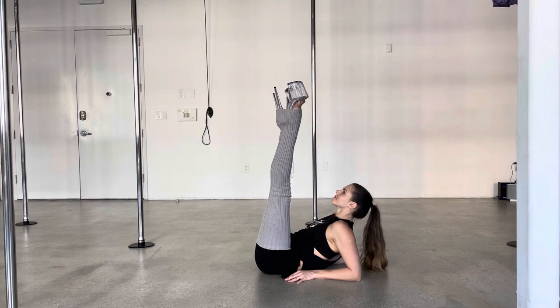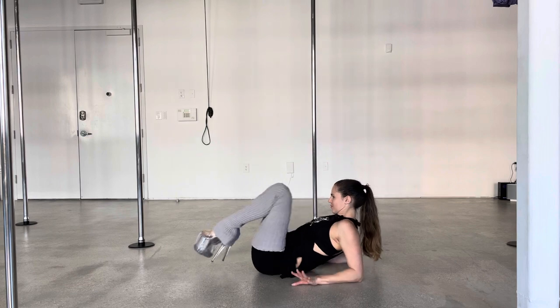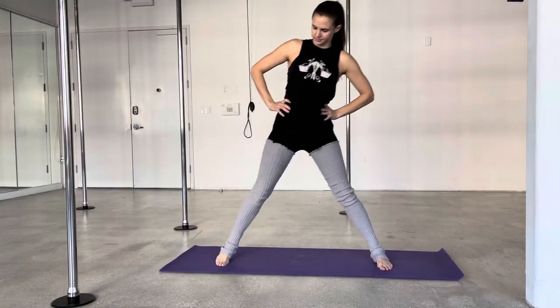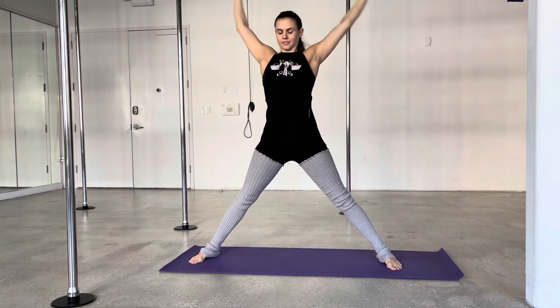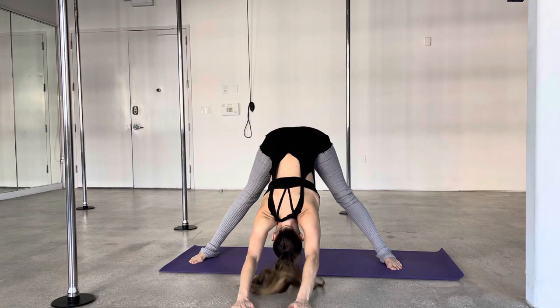I just wanted you to hear the noise that the diamond clack makes — it's a clacking noise, I love it. And I'm going to show you some prep exercises now that you can do before you go into your diamond clack practice, just some things to open up those hips.